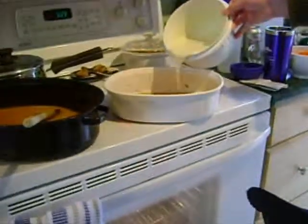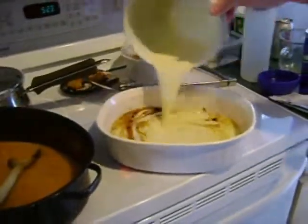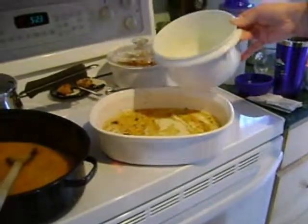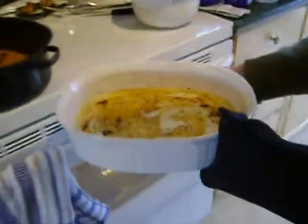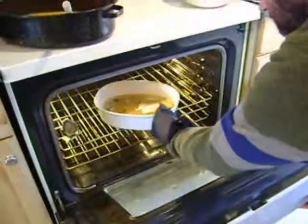Add mixture, then put in the oven for 25 to 30 minutes or until brown.